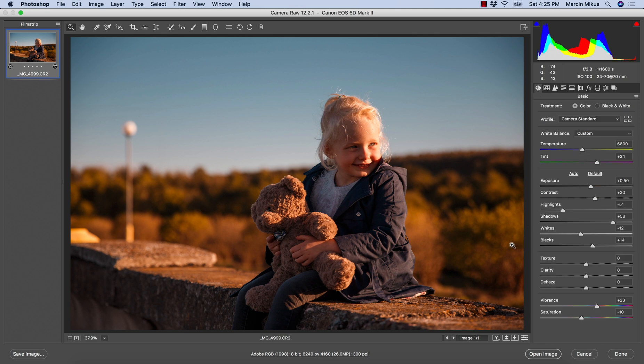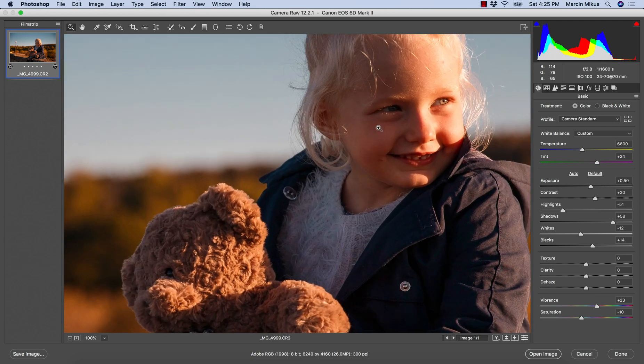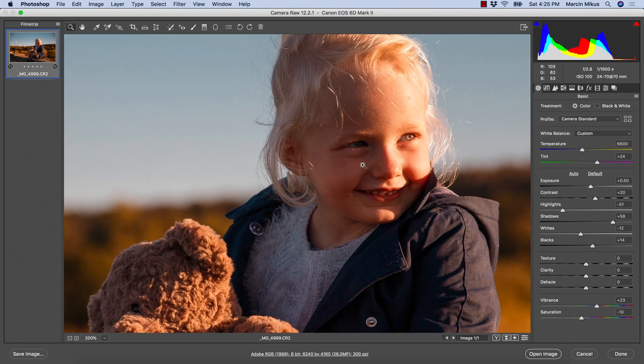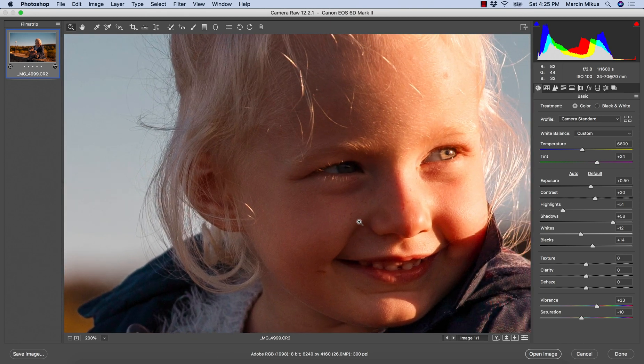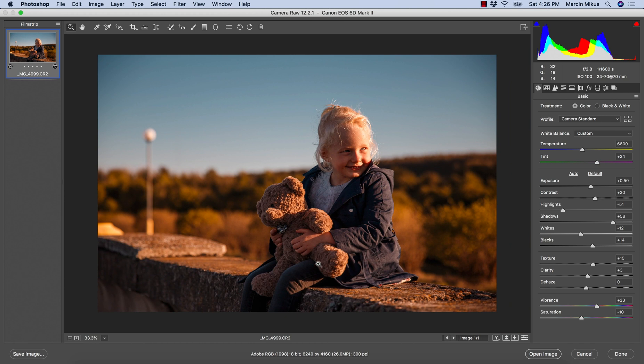I'm quite happy with this effect now. I'm going to zoom in and sharpen the image just a little bit — increasing the Texture slider in the basic panel and adding just a little bit of Clarity. Not too much, because I don't want the image to be too contrasty or have a dirty look.